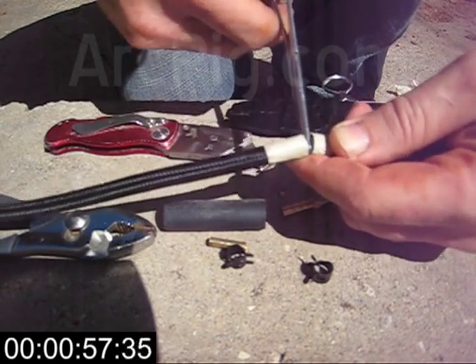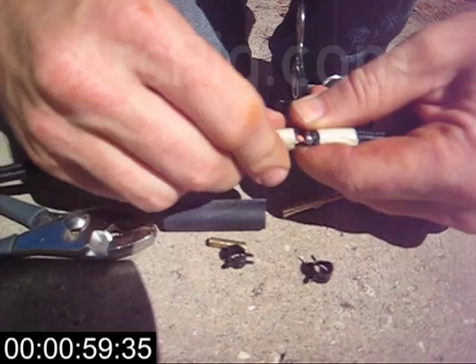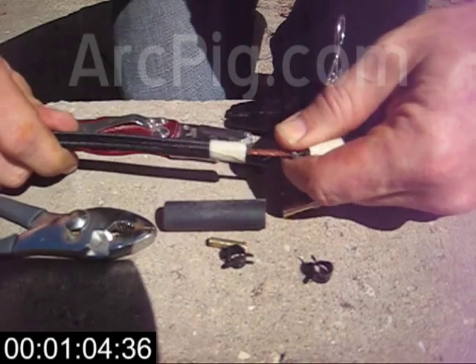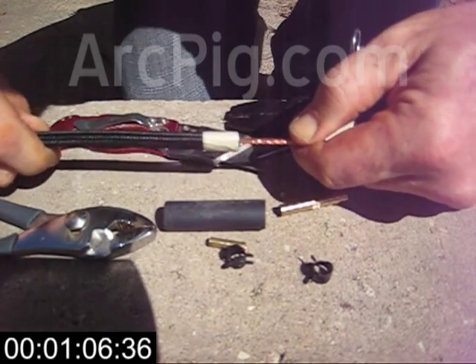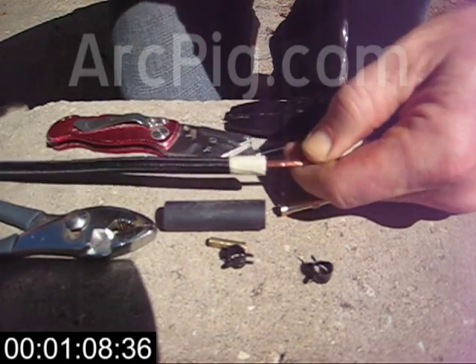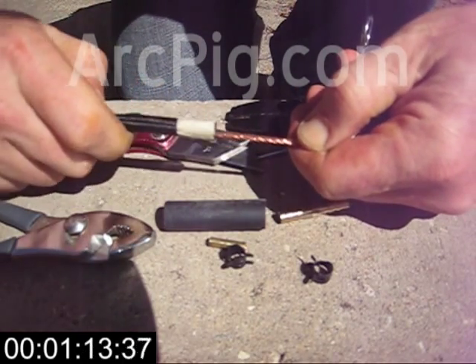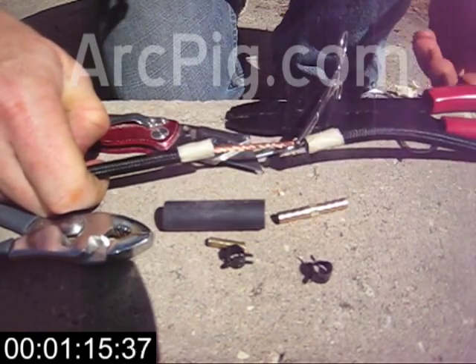These stainless steel surgical forceps are really convenient, although you could probably get by with a pair of needle-nose pliers and some rubber bands. I'm using the forceps to hold the cable in place while I pull the outer rubber sleeve down to expose the part of the conductor that I want to cut.